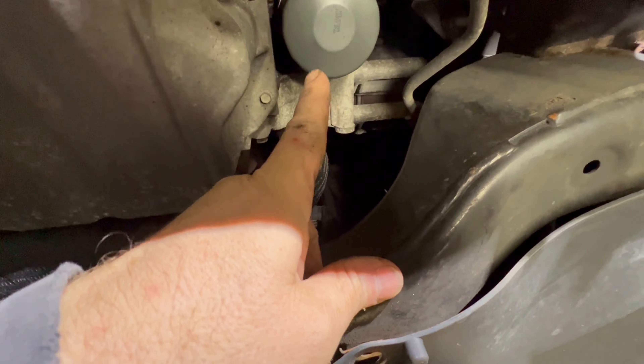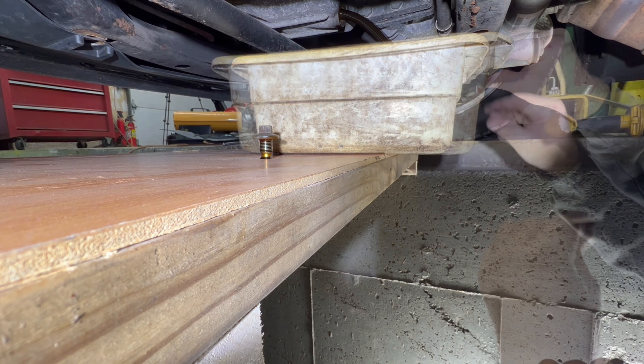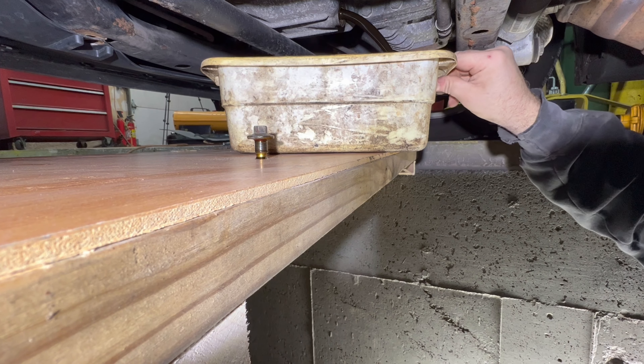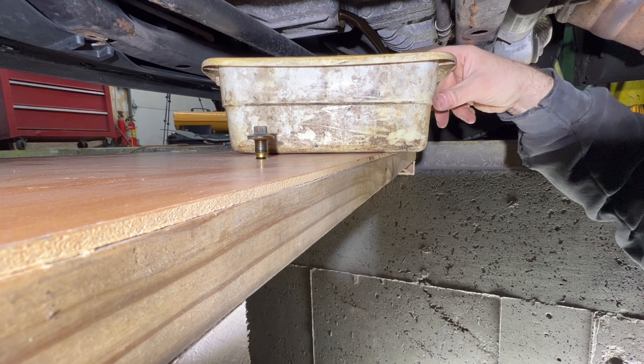Nice clean hands. Like I said, I don't think all the oil is going to fit in the drain pan here. So I've got to keep my eye on it — I can drain it and then put the plug back in when it starts getting full.